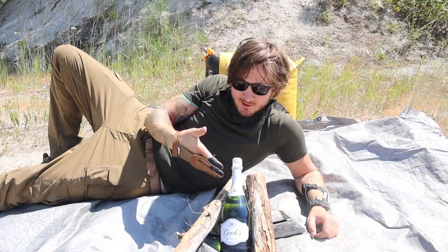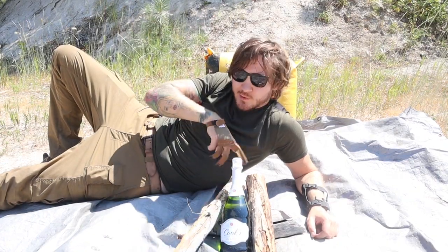What we've got here is a lovely champagne bottle supported by a couple of sticks, so that hopefully I can just pop that cork right off there. We'll be champagne pouring by tomorrow. I need a cup! Need a degree for this or something? Enough with the chit chat. Let's get to the champagne popping.